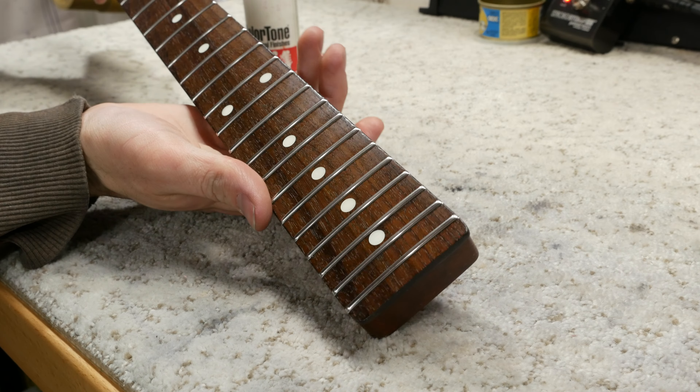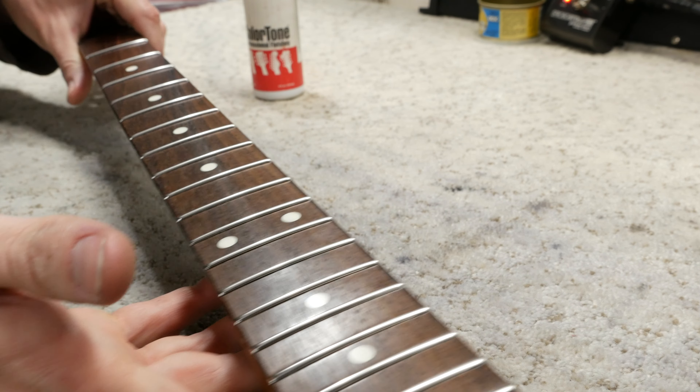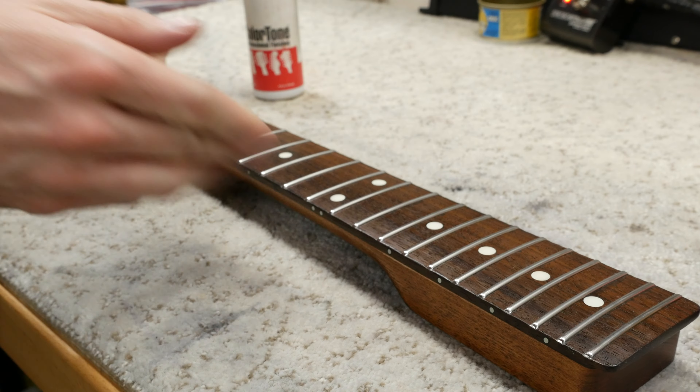Here's the final result — this fretboard looks amazing! These frets turned out amazing and I can't wait to play them — I know they're going to feel great. If you enjoyed the video, please consider giving it a like and subscribe to the Augment Guitars YouTube channel. In the next episode, we're going to be assembling the guitar and also tackling the wiring, so we're almost done. I'll see you next time — have a good one.